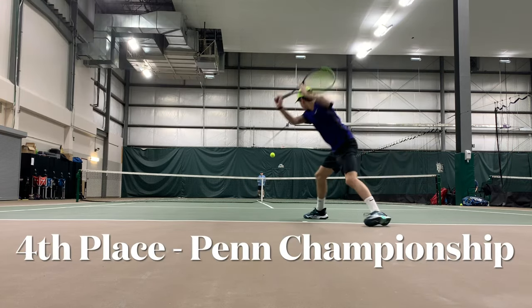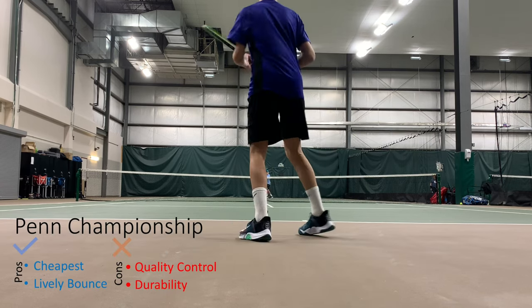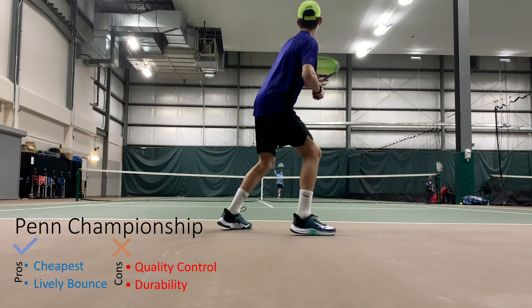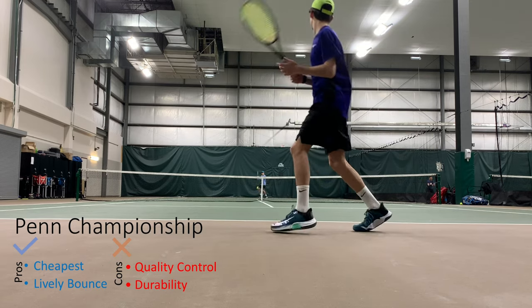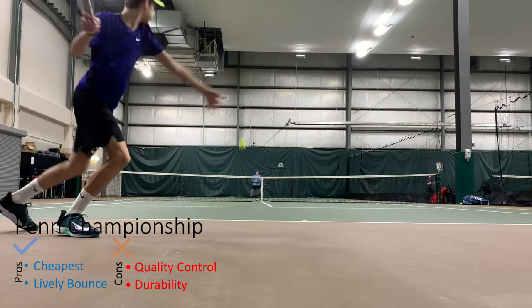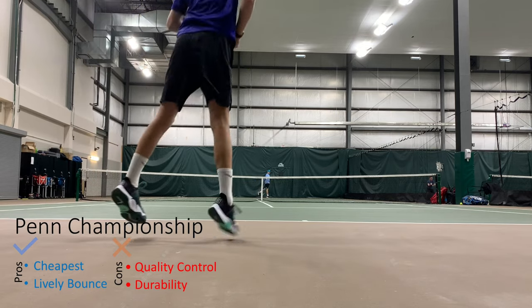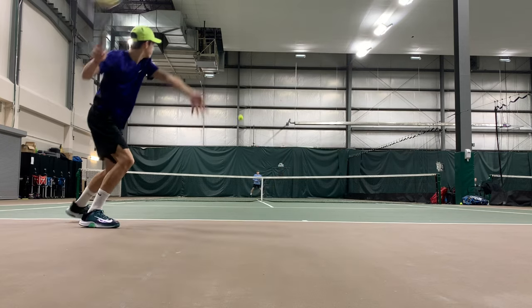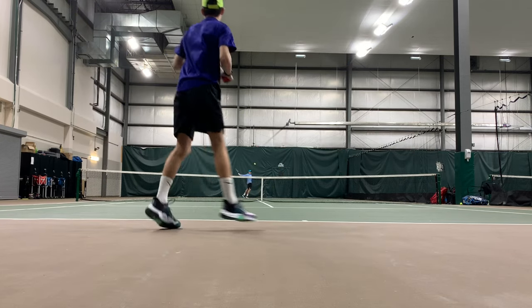In fourth place we had Penn Championship. On the plus side, we found it was the cheapest ball and had one of the livelier bounces, so probably the best play at a recreational level, but not necessarily tournament play, as there were some quality control issues — some dead balls and also some bad seams on some of them.